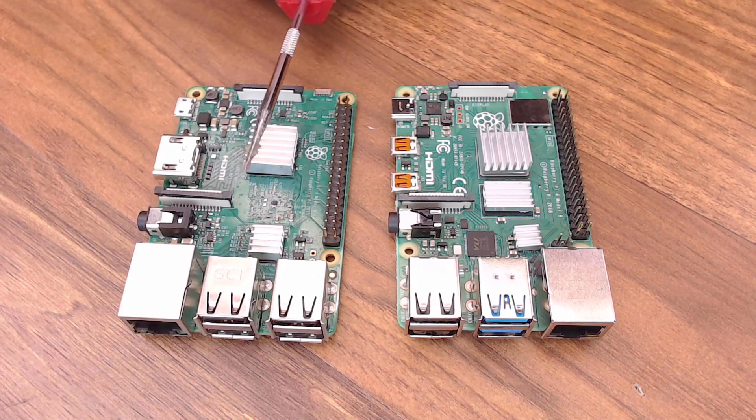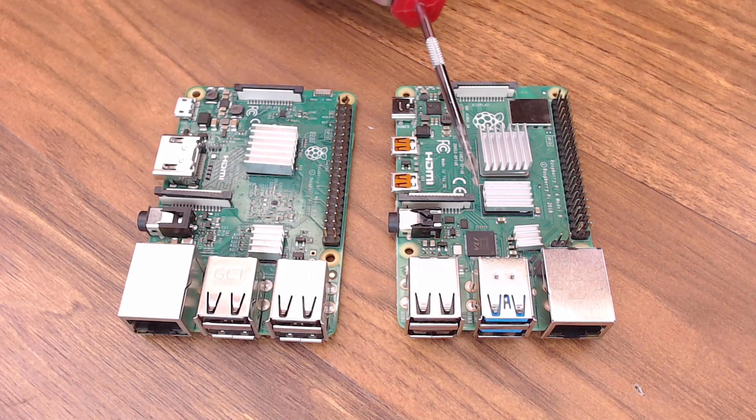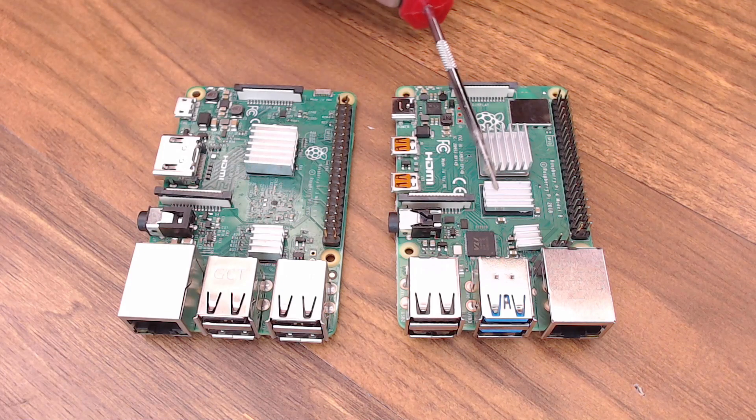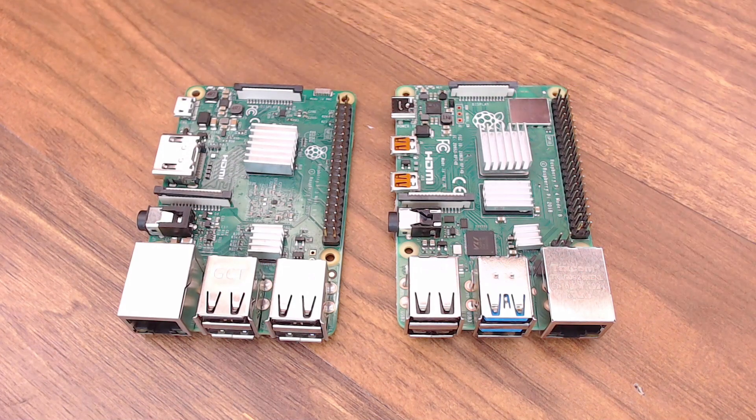The Raspberry Pi 3 had 1GB of memory. You can get up to 4GB of memory on the 4 depending on which one you buy - this one does have 4GB. All the USB ports on the Raspberry Pi 3 were USB 2.0. On the Raspberry Pi 4, you get 2 for 2.0 and 2 for 3.0. Raspberry Pi 4 also now supports Bluetooth 5.0. One of the biggest changes from 3 to 4 - and it doesn't really impact us because we're just using it for OctoPrint - is the video.